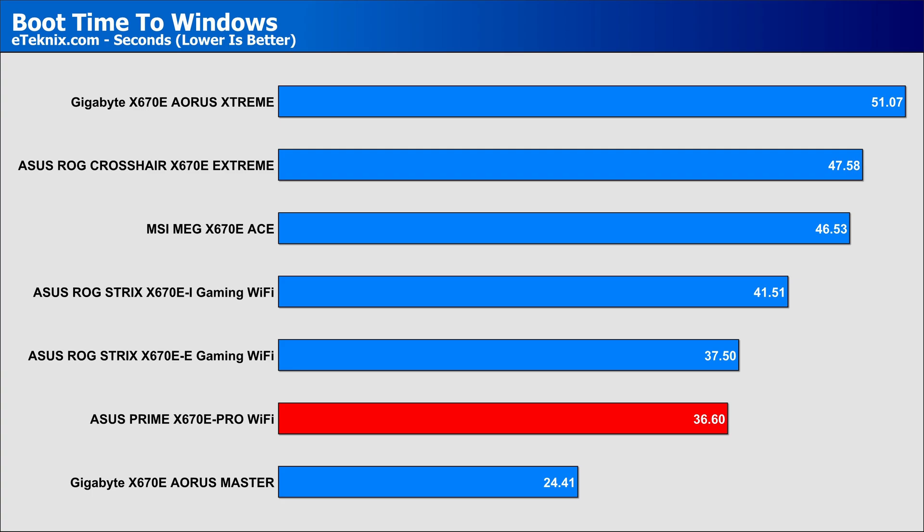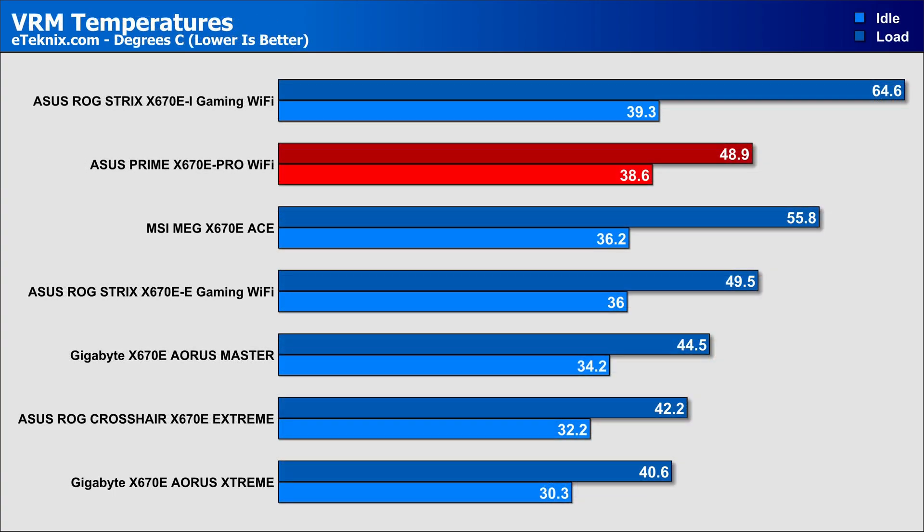That comes down to boot time, especially as AM5-based boards are notorious for the time they take to boot into Windows, due to memory training being the main precursor. The Prime gave us some pretty impressive results here compared to other X670E boards, coming in with a boot time of just 36 seconds, only beaten by the more expensive Aorus Master from Gigabyte. The other big area where things change board to board is VRM temperatures, and being right in the middle is actually a really great result, especially when you look at the calibre of motherboards this one is rubbing shoulders with. All X670E-based motherboards do extremely well for VRM temperatures compared to X570, for instance.